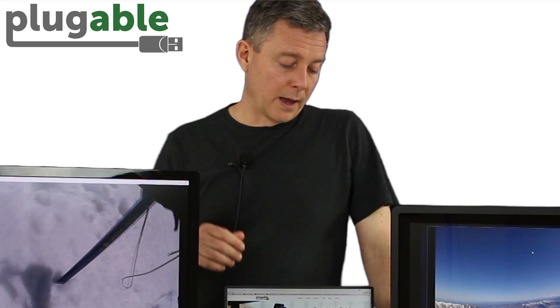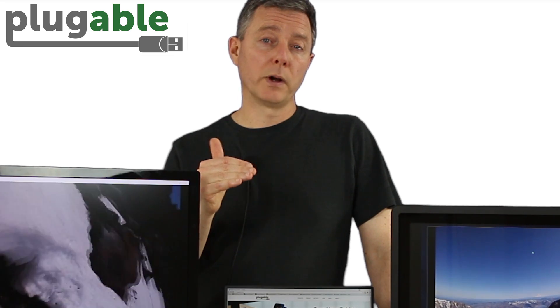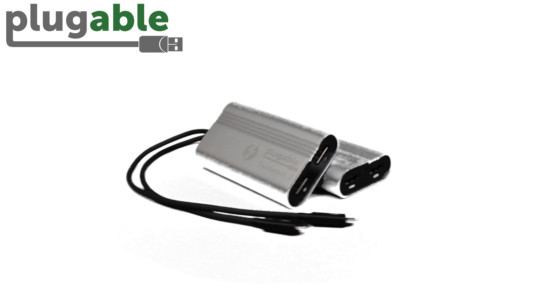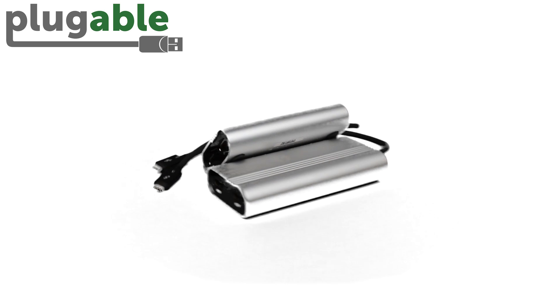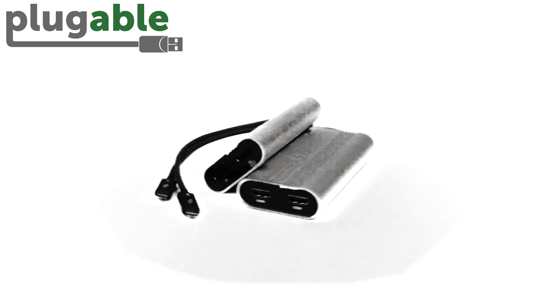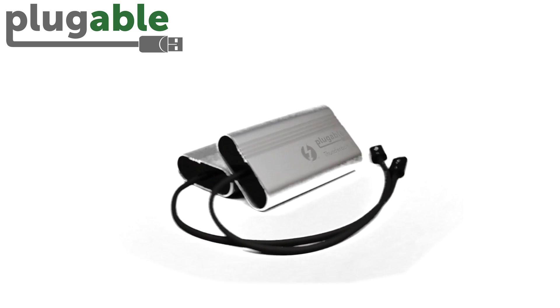If you have one of the latest sixth-generation Intel CPUs or later, and a system that supports Thunderbolt 3, and it's a system that has been updated to the latest Thunderbolt 3 firmware — because there are some early Thunderbolt 3 systems that will not work until they're updated — but if those things are true, and you're really excited about having the highest performance graphics technology, our new Plugable Thunderbolt 3 dual head adapters are among the first to take advantage of this new capability, this greater throughput, this 40 gigabit per second performance, and you're able to do amazing things like this.